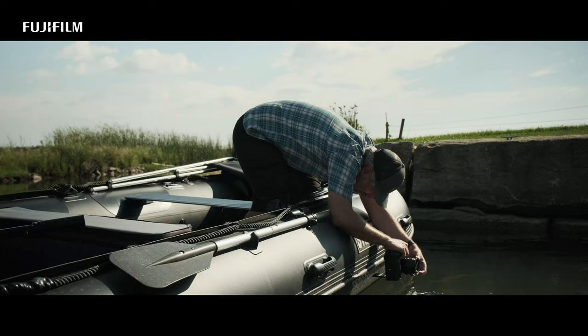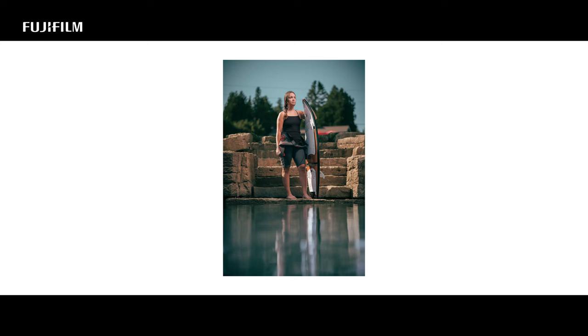Utilizing the articulating screen is amazing for lower shots, as you can see with myself in this boat. Capturing this image, I didn't have to get in the water, and I could still get the low angle that I wanted.